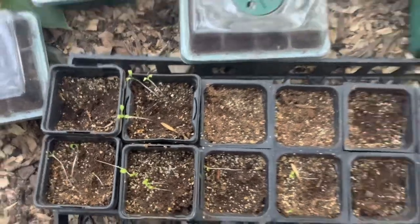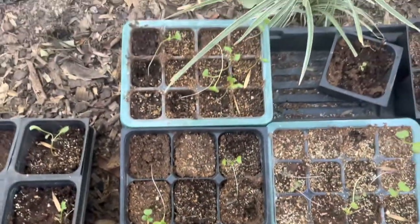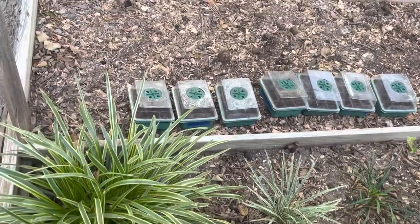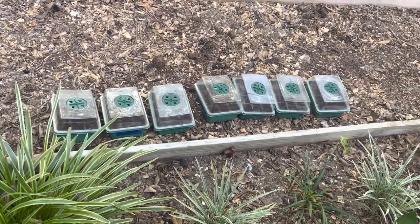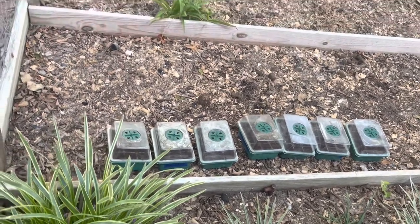My fall seedlings did not fare well, either in light issues number one or in the hardening off process. But it sparked an experiment my sister was talking about — the Shelly experiment: starting seeds outside in a controlled environment as far as containers.